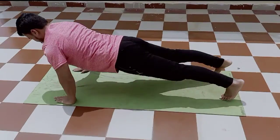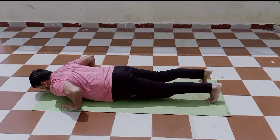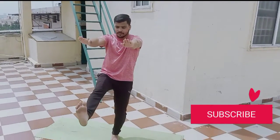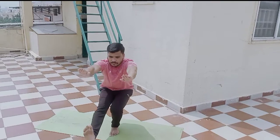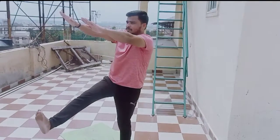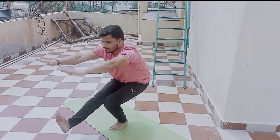Here we start our exercise guys. The first exercise is the single leg pistol squat. You should do this for 10 reps into 3 sets. This will be a bit harder to do with the single leg without support.